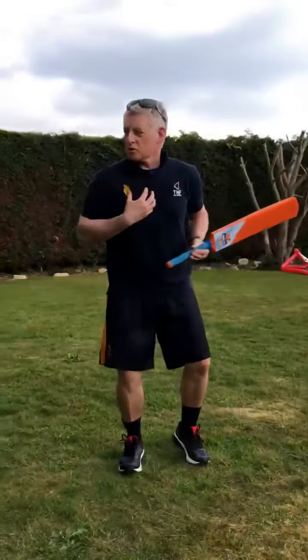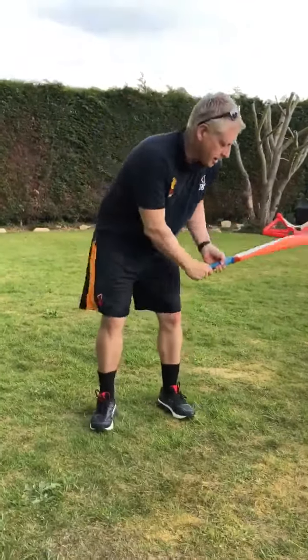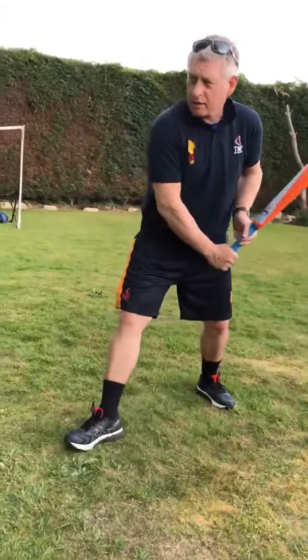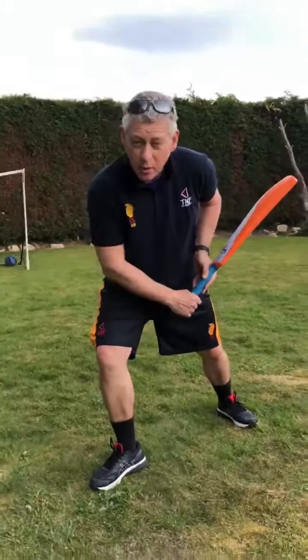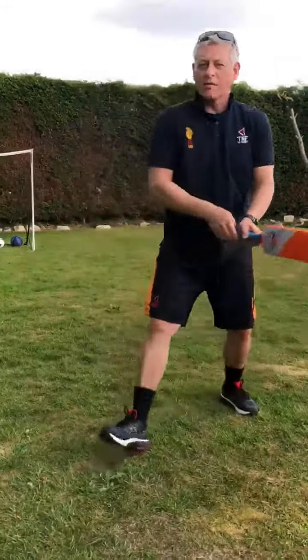Here we go Lukey, so a couple of things to remember. First of all, nice strong stable base. Make sure that our eyes are horizontal, looking forward, head nice and upright. And then what we're going to look to do is plant our front foot next to where the ball is going to land. And then we're going to play a shot, leaning over — our head is going to be over the ball when we hit it. And then we're going to play nice and straight, making sure we show the face at the back, straight back to the bowler.